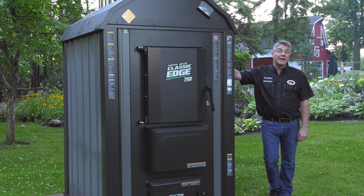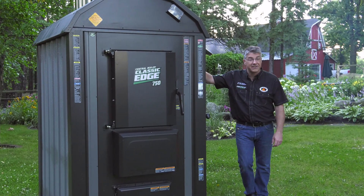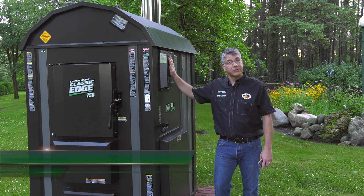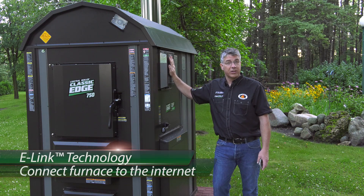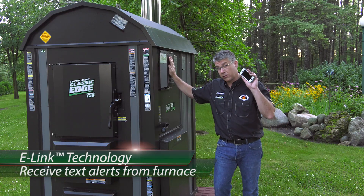The Firestar Combustion Controller optimizes the gasification process, which results in burning 30-50% less wood than with traditional methods. The controller also has e-Link technology, which allows you to connect your furnace to the internet, where you can monitor it from anywhere in the world. It'll even send you a text message if you run out of wood.